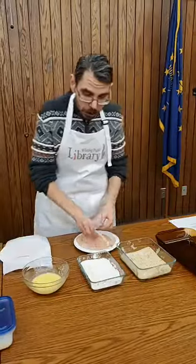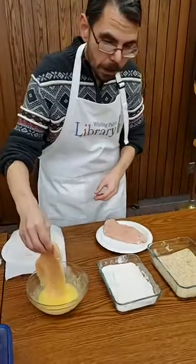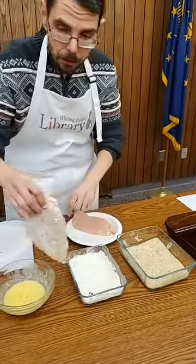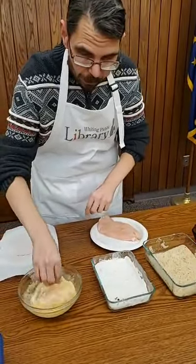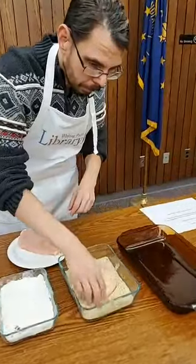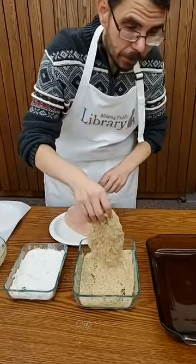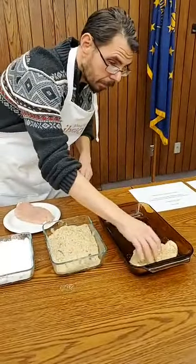What you want to do is dip your chicken breast first in the eggs, then put it into your flour, then go back into your eggs, and then go ahead and put it in your breadcrumbs. Then place that into a nine by 13 inch baking dish.